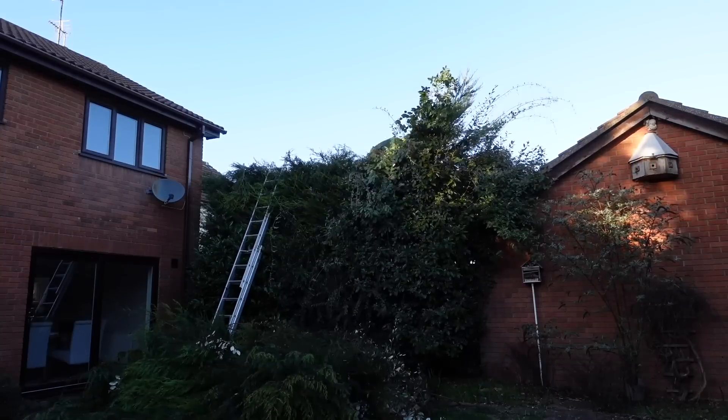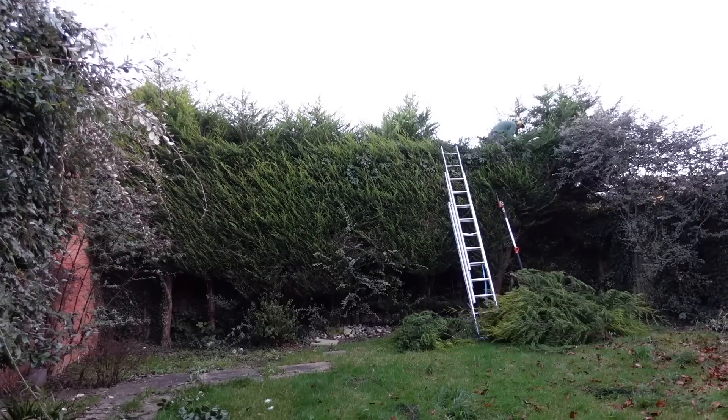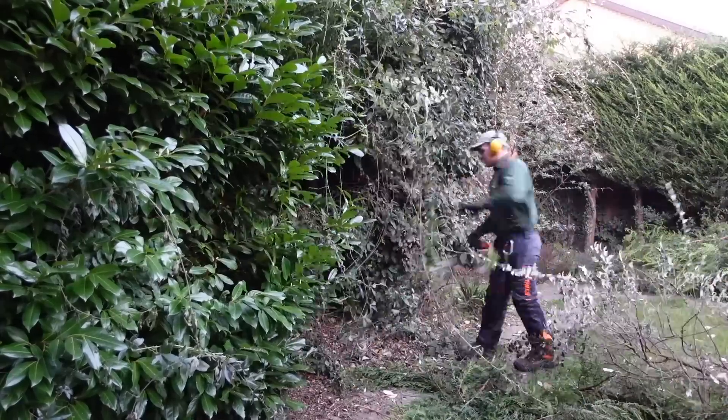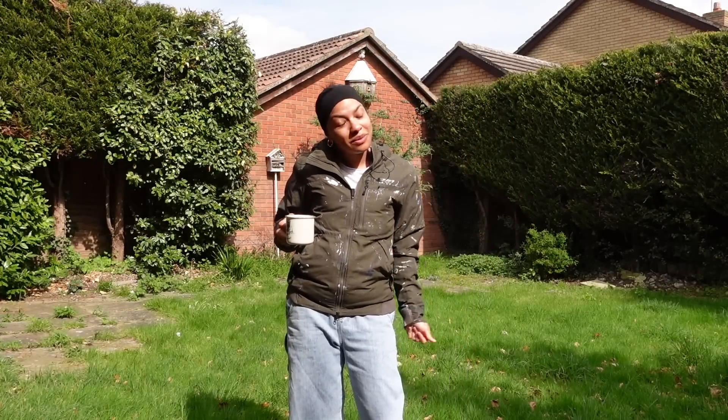We've got grass to cut, random bits and bobs that need to go in the bin, recycling, and some things that need to be pruned and trimmed back. The top of the hedges actually look quite clean cut because we got those trimmed about two months ago. We called someone out to do that before spring, because the birds start nesting there. We really did need those done professionally — they were super, super high. What we thought we could do ourselves is a lot of the groundwork, so that's what we're going to do today.